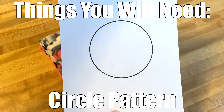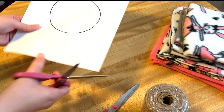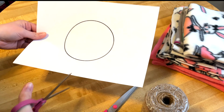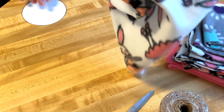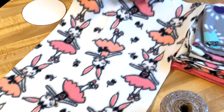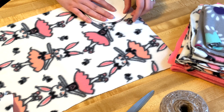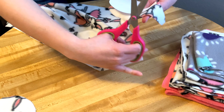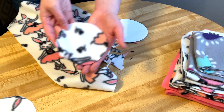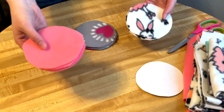I created a circle pattern with a five-inch diameter, which I'll leave linked in the description. The first thing we're going to do is cut out the pattern with scissors, then take the fleece, line up where we want to cut the circles, and use the sharp sewing scissors to cut out a bunch of circles. I ended up cutting 12 circles — four of each different pattern.